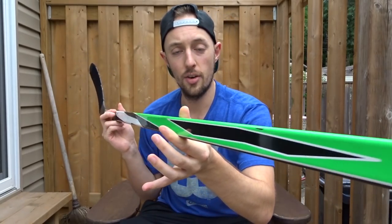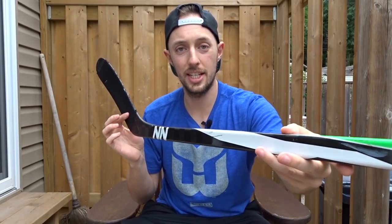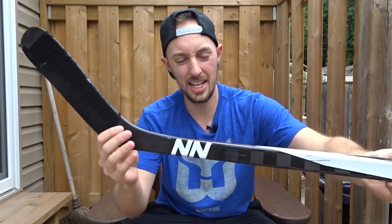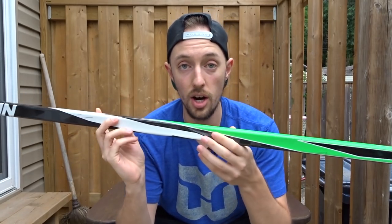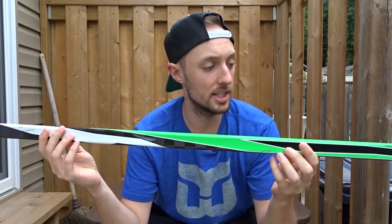This is my main stick. It's the No Name Hockey green custom stick that I got, I think, last year or at least six months ago. It's their older model — they've got newer models, but No Name Hockey is an awesome new hockey company. They've got pro stock sticks that you can customize.